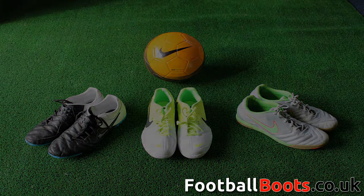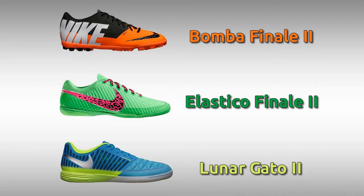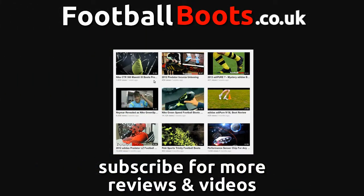This range of Nike 5 boots are the first generation, where the second generation was released in early 2013. So that's the Nike 5 ranges covered. If you have any questions feel free to comment below, and make sure you subscribe to our channel, like us on Facebook, and plus one us on Google+.